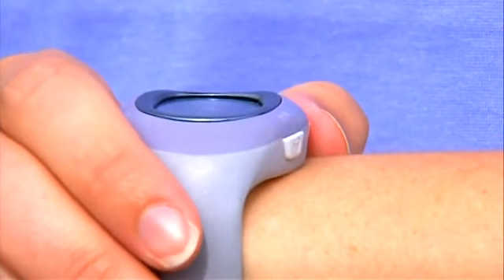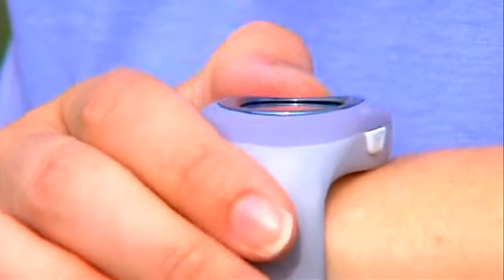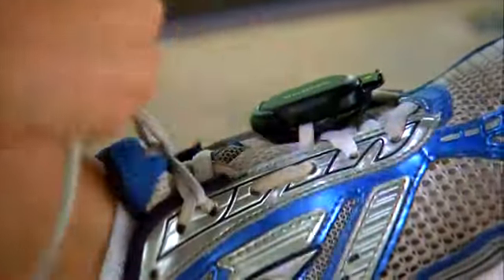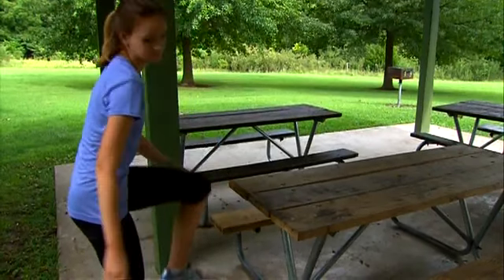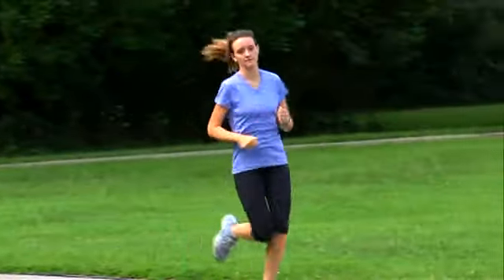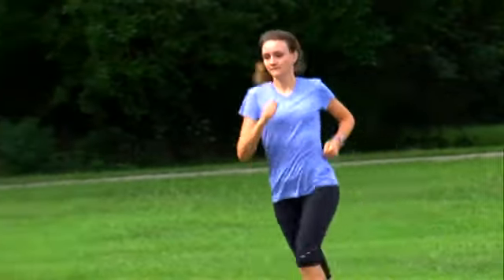If you want to make a change, make sure you're in the right sport mode first. If you're using FR60 with the foot pod accessory to track distance, or you're training on compatible fitness equipment like a treadmill, you can turn on a couple of settings that make it easy to record your data.